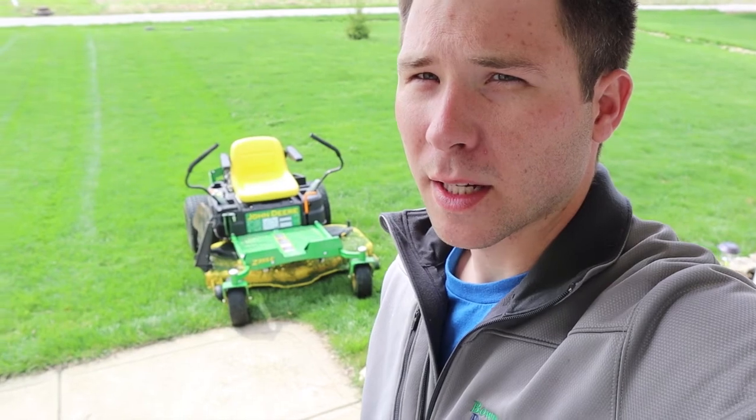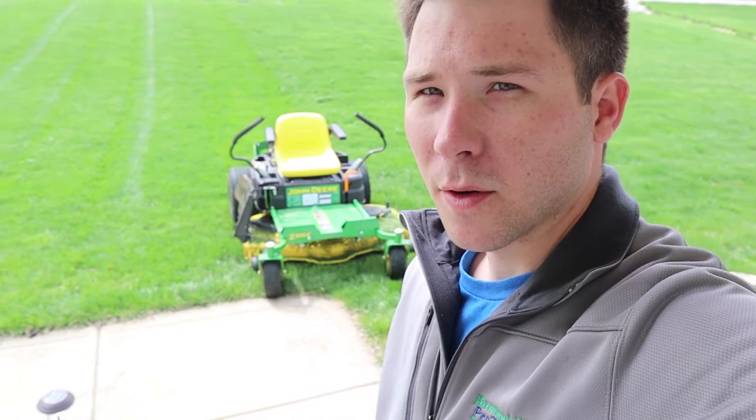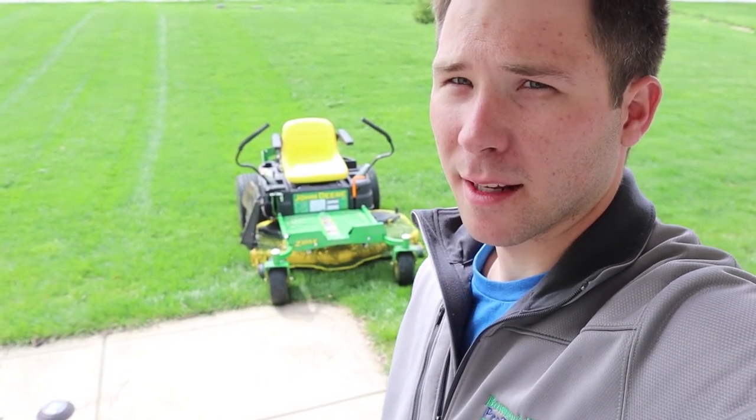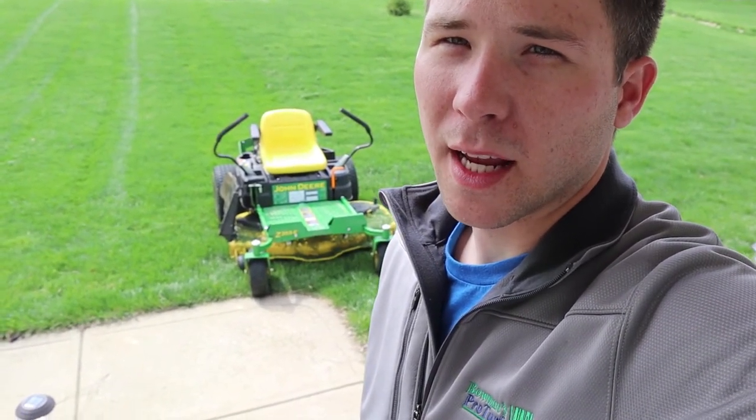Make sure you mow with sharp mower blades. The sharper the blade, the better and cleaner the cut, and it's not going to do as much damage to the turf grass. Make sure you change the oil according to the regular schedule, grease everything as it should be, and keep fresh gasoline in it — basic maintenance tips. If you have questions about that, find a reputable small engine mechanic or lawn mower repair shop. Here in Clay County, Crowder Lawn and Garden does fantastic work.